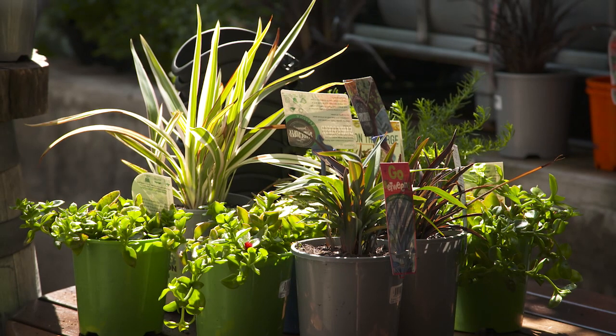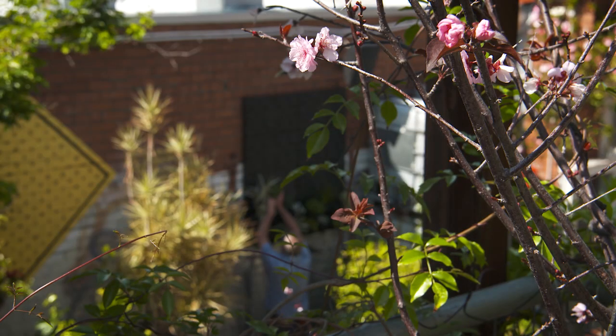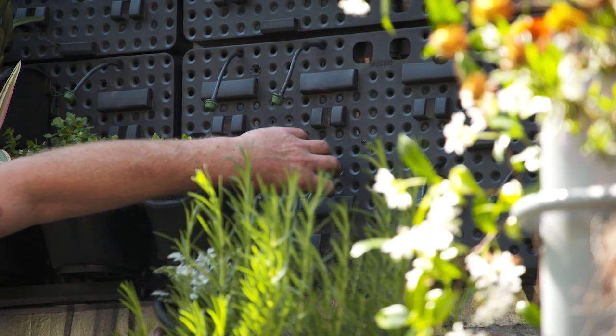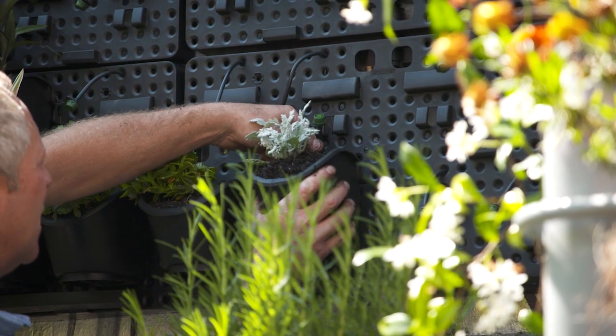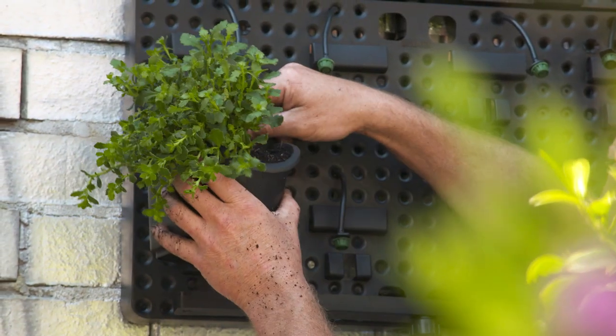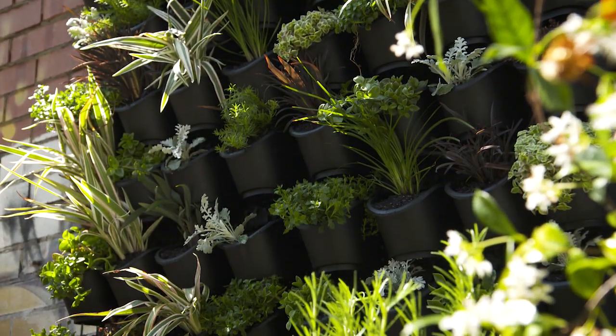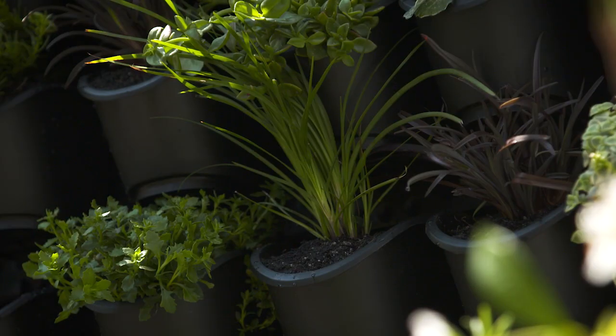I've got a mix of ground covers, strappy leaf plants and succulents. The idea is as they grow they will cover the pots and wall plate and become a complete wall of foliage, flowers and colour — and quite possibly one of the finest green walls in the country.